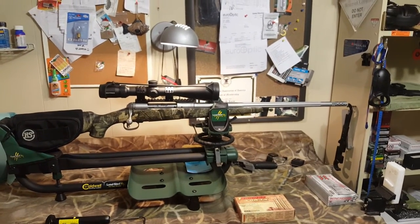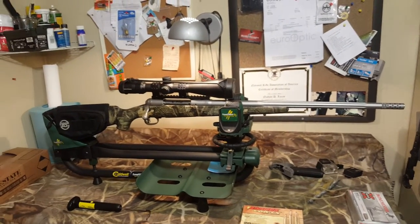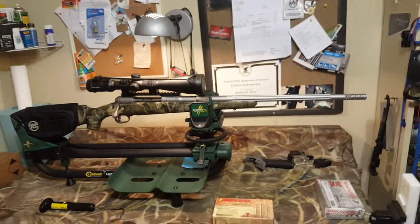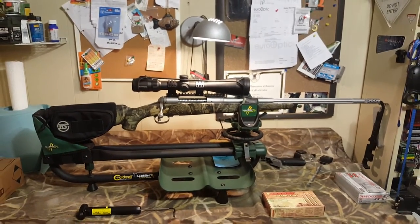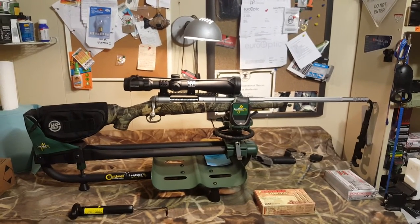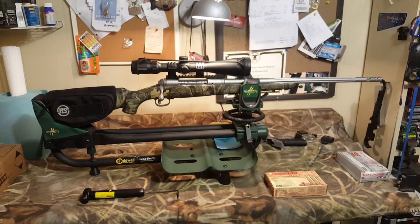That muzzle brake — I was a little skeptical about that type of brake. I don't usually like those kind of brakes on my rifles. I do like muzzle brakes, just not that style, and I thought I was going to change it. But I found out that brake really does a good job of taking the recoil out, so I'm definitely not going to change it. It looks good on the rifle and, most importantly, it functions.